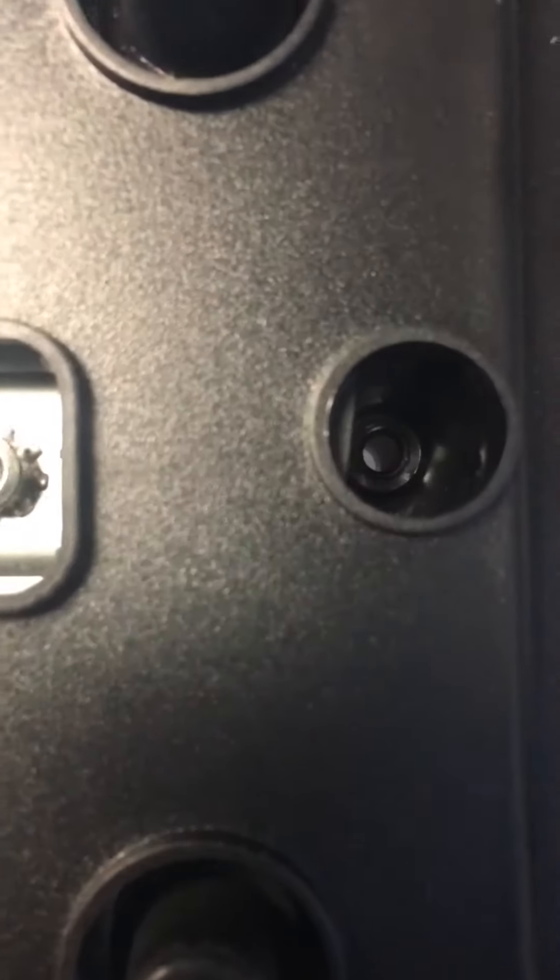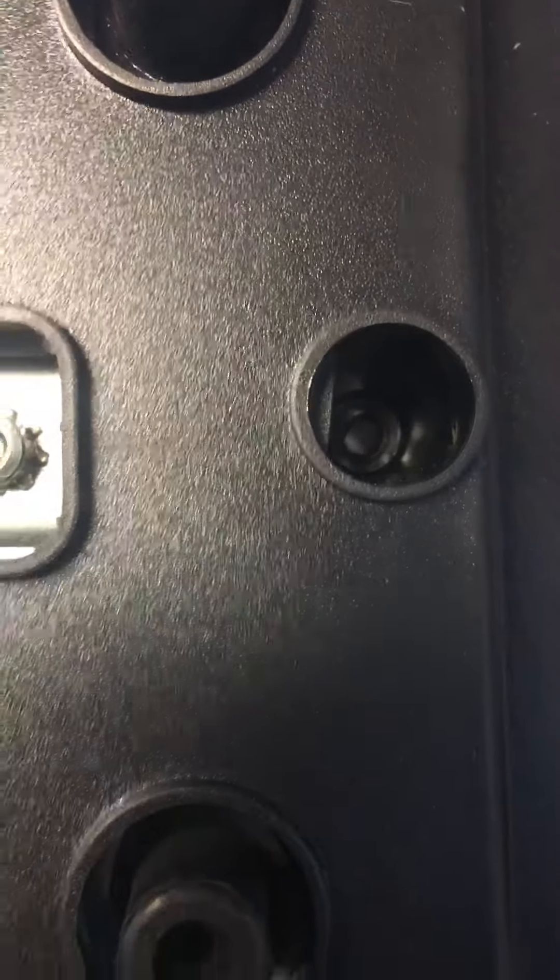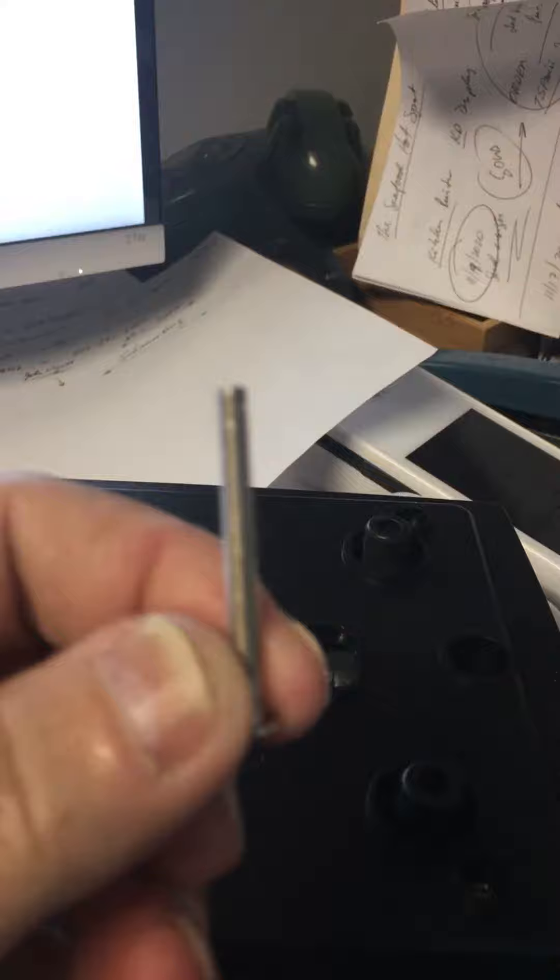Per instructions, this is what I did. This is the hole on the right with the ceiling screw. That ceiling screw was removed. It looks like this.